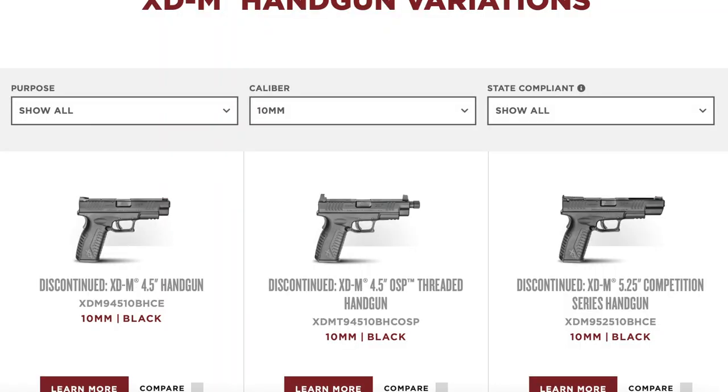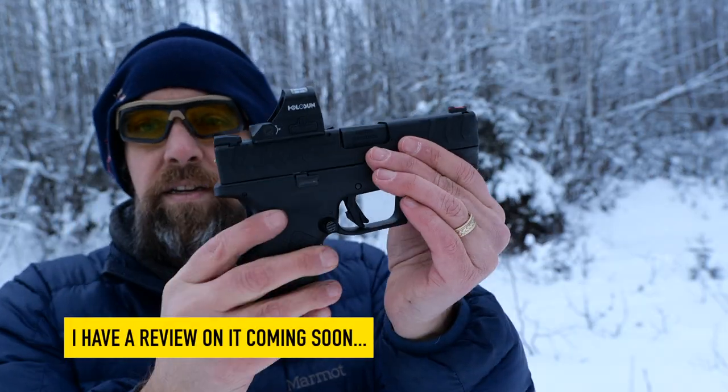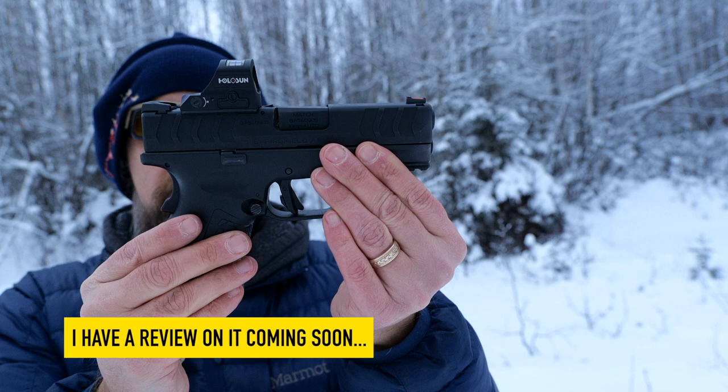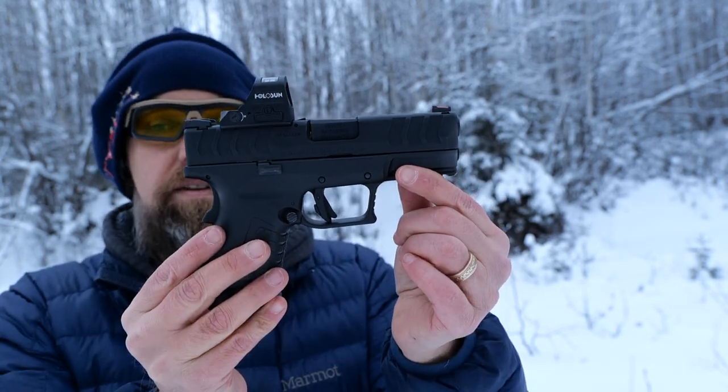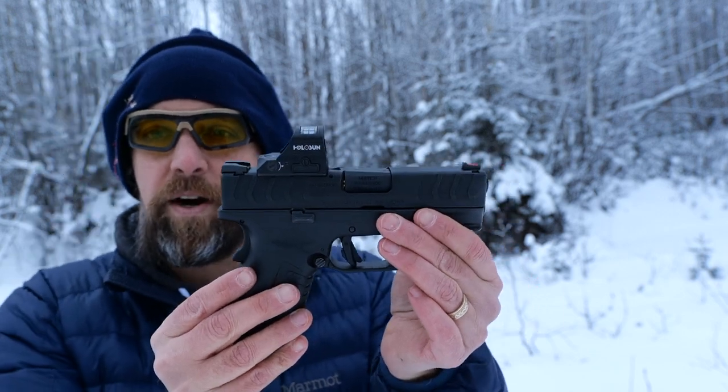Notably, this does not include the XDM Elite 3.8 inch OSP that Springfield just released — I think that one's doing really well. I've got two theories as to why they did this. Number one, and this is the one I'm leaning towards, is that they're going to actually release a new line of XDM Elite 10 millimeters.